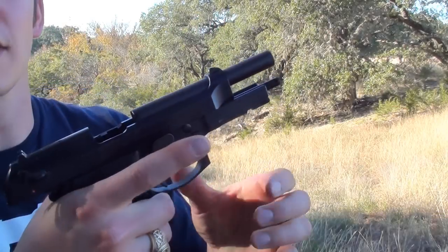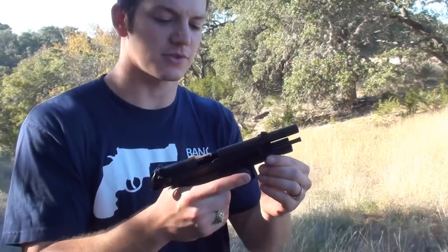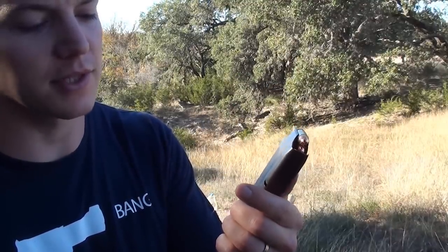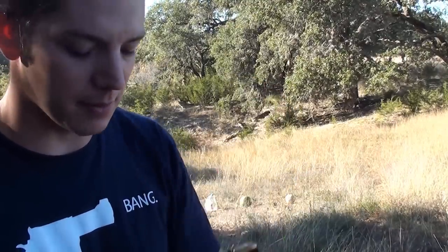This is a Beretta M9A1. It is very similar to the regular M9 except it has an accessory rail so you can put flashlights, lasers, or whatever you want on it. This is a 9mm pistol. It comes with 15-round magazines, and the M9A1s come with magazines that are coated in PVD coating — a low friction compound that's good for adverse weather conditions, sand, and things like that, and helps them run reliably.